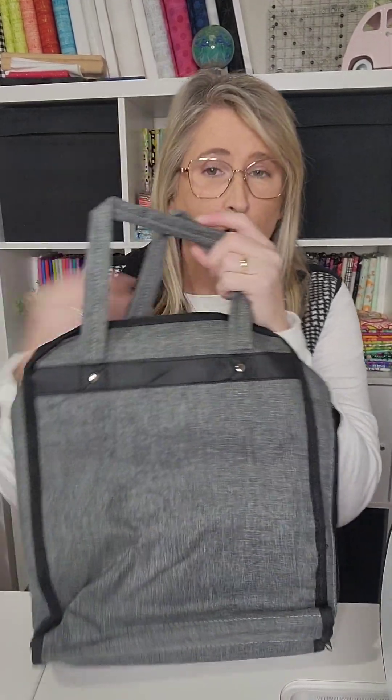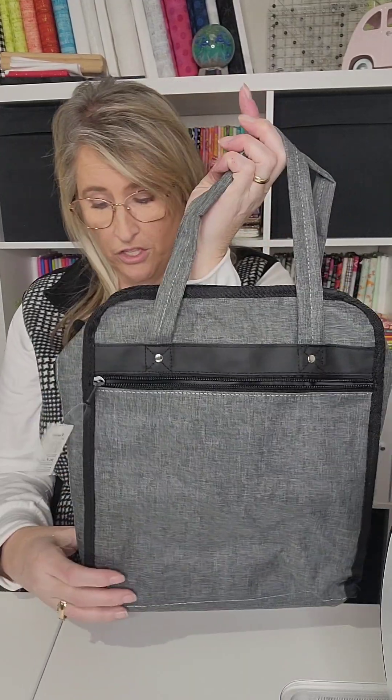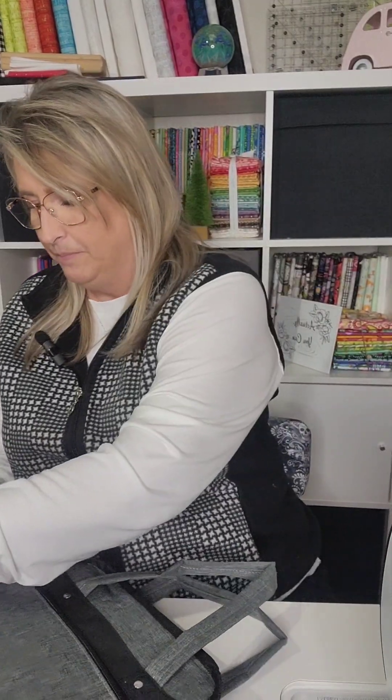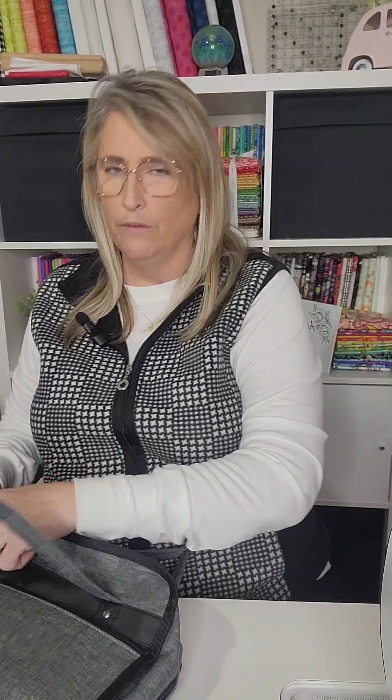On the back side, there is not another outside pocket on this one side. Let me zip this up so you can kind of see that. I love that it has two zipper pulls on one zipper — excuse me. So you can see that this bag can be stuffed quite a bit.